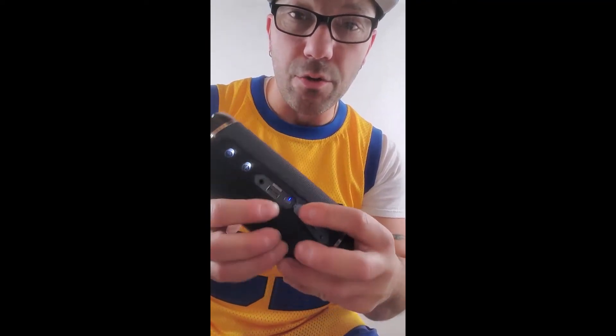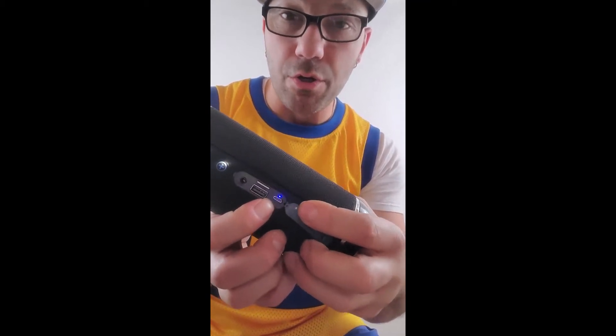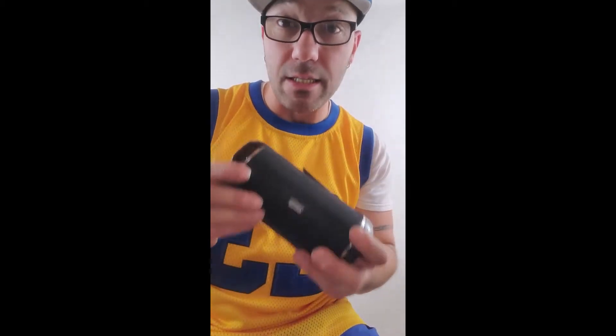Here is your charging port, which is a micro USB charger — and that's only for charging. It actually has some decent weight and decent sound.